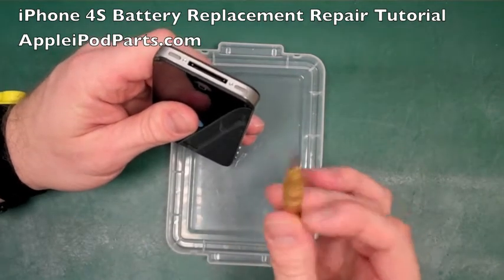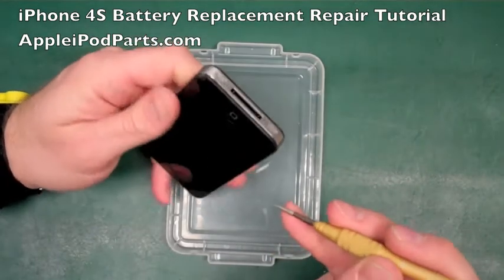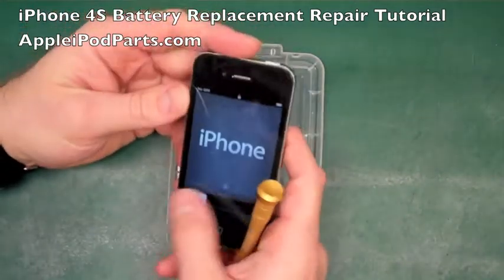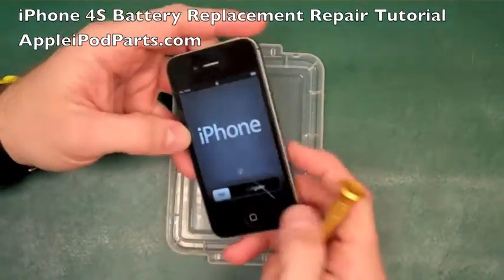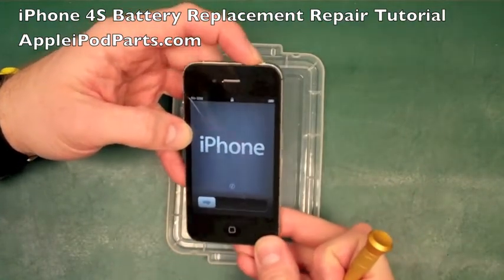First we start off with a pentalobe five-star screwdriver for the two screws in the bottom of the iPhone 4S. Just to show it still swipes - you can see that crack along the middle and the damage at the bottom. We're just going to power it off.